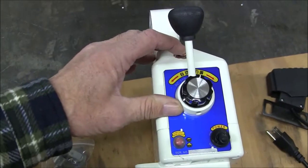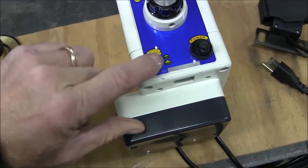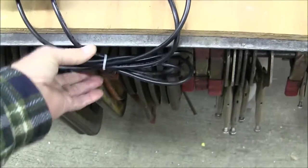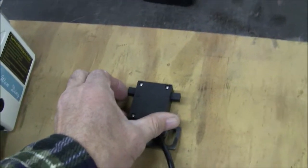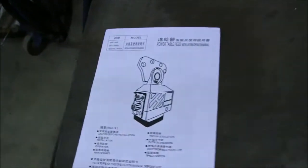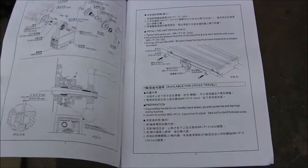You also get the rapid traverse button, a little speed control dial, a built-in circuit breaker, and an on/off switch. The limit switch comes pre-wired. You also get the manual — it's written in Chinese and English, and it seems pretty comprehensive.